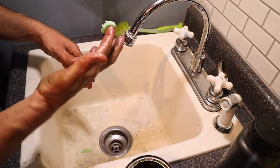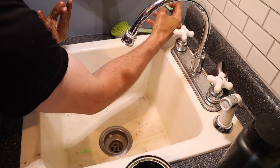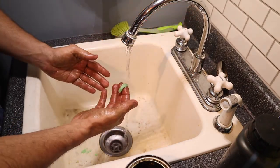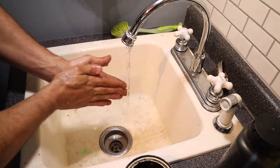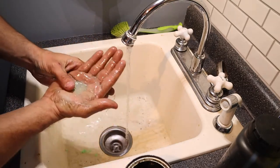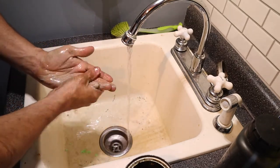Take this little toothbrush-full of soap and turn on the sink. The good thing about this soap is it's water-activated — you just start working it into your hands. I like to add just a little bit of water at a time, and then just start working it into your hands.